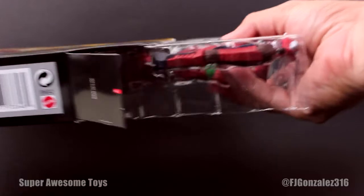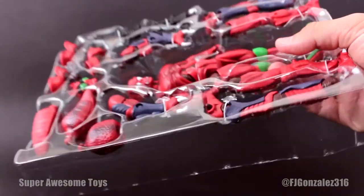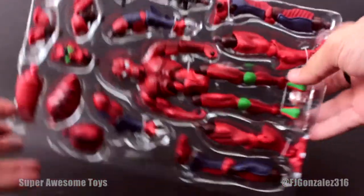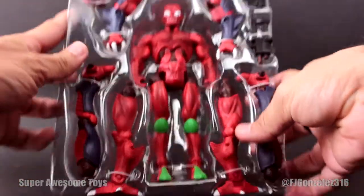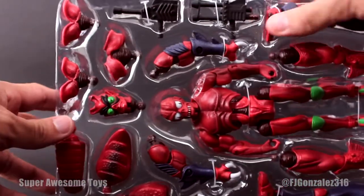Once you open the box you'll get Modulock in a plastic tray. You can see we get the base figure in the center and all the other pieces around him. So let's get him off his tray and see how awesome he is.